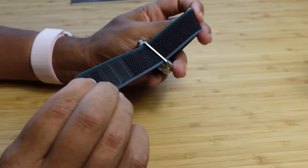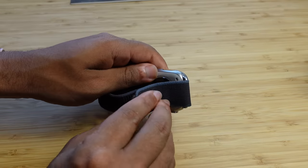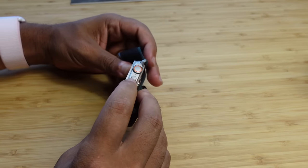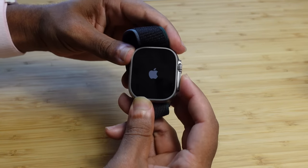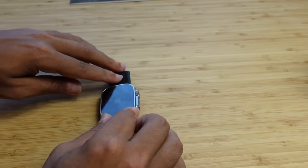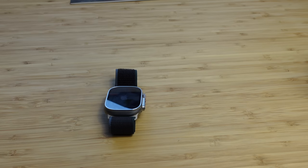You can slide it on your wrist and the Velcro attaches. To get started with the Apple Watch Ultra, press and hold the side button to turn it on — an Apple logo appears and the boot-up process begins. You will need an iPhone to set up any Apple Watch, so go ahead and grab your iPhone.